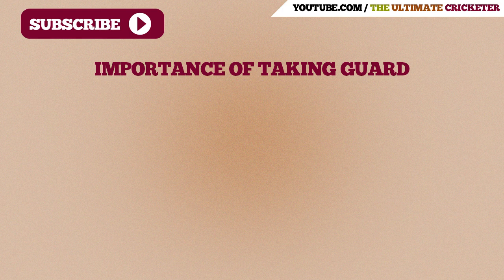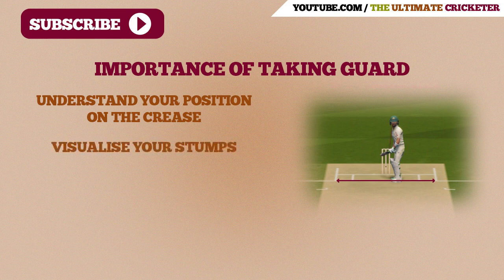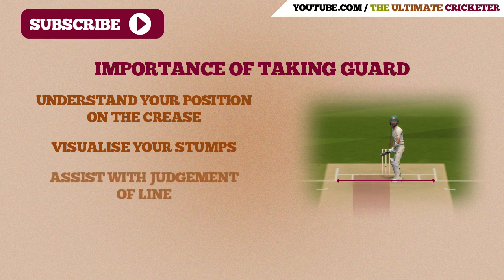Taking the proper guard is important for a number of reasons. Firstly, it helps you understand your position on the crease and helps you visualize where your stumps are. Understanding where your stumps are will also assist you in judging the line of the ball and whether or not you should be playing a delivery or leaving it. Basically, you want to know where your off stump is at all times.